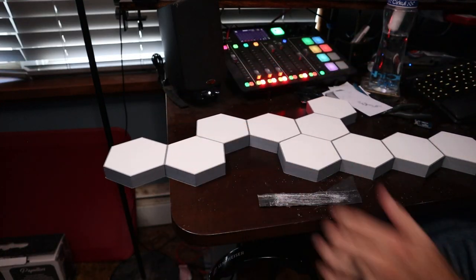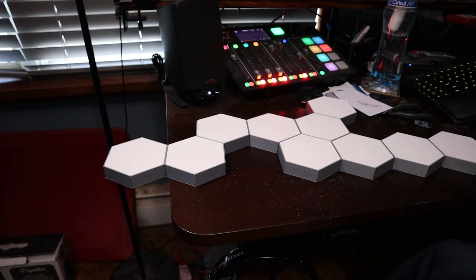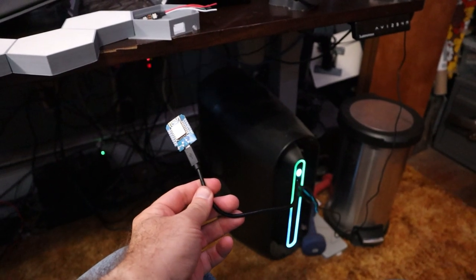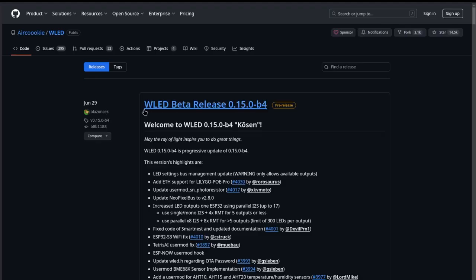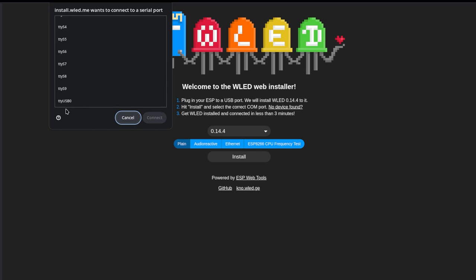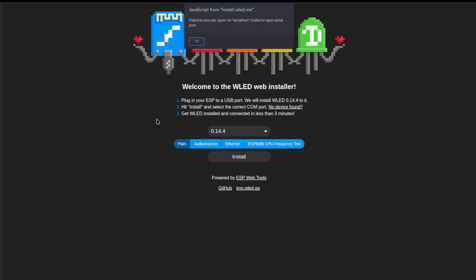Once the LED strip is laid out, stuck in place, and all the covers are on good and snug, now comes the fun part: getting the control board set up. The control board is an ESP8266. There's an open source project called WLED that you need to flash on there, and there's a nice web tool that lets you flash it. I've never been able to get that web tool to work — I tried it on my Linux machine running Vivaldi, a Chrome-based browser, and it wouldn't work. Maybe it works in Windows, maybe you need the right drivers — I don't know.